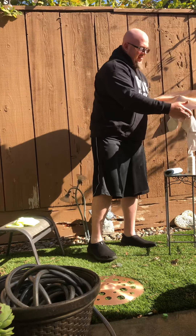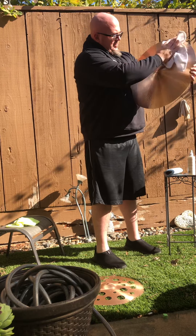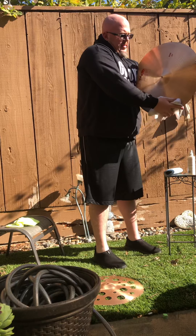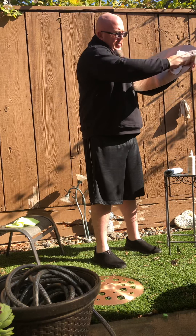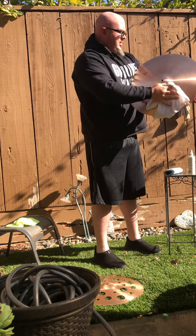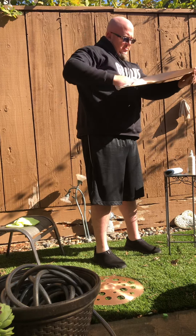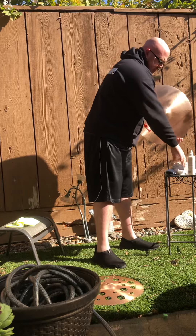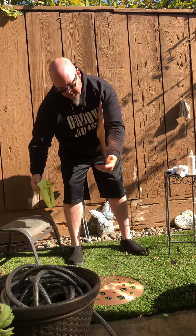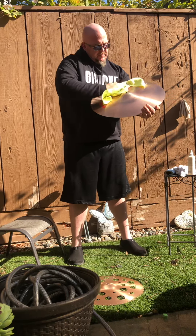Stupid simple, guys — just hose it off and wipe it down. About 60 seconds, or 30 seconds depending on how dirty your cymbal is and when you last cleaned it. It's a little wet on the backside, so grab a microfiber and wipe it off. Cymbal looks amazing again.